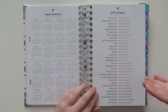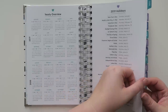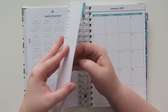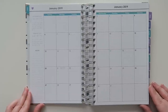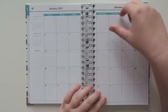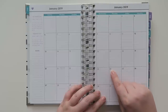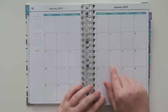There are 2019 holidays listed. Then we get into January. The tab pages are very thick cardstock. Here is the January 2019 monthly layout — it's really nice. The boxes are more like rectangles with little lines that are dotted, very reminiscent of lined notebook paper. The lines are very faint, but if you want to write a list you can definitely use them as a guideline.